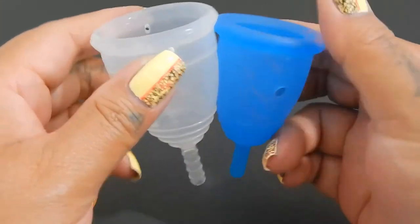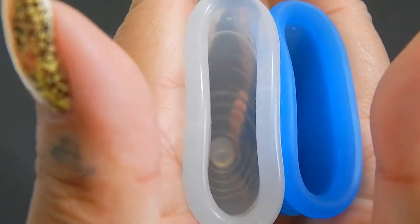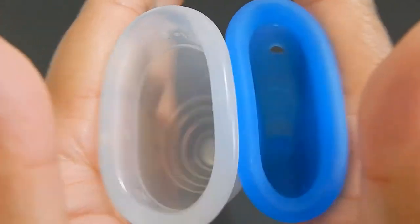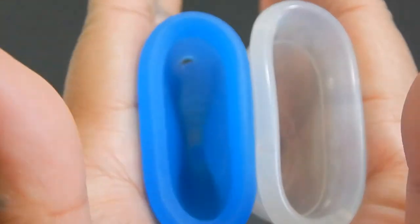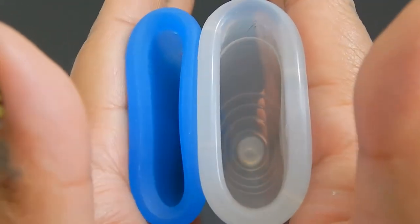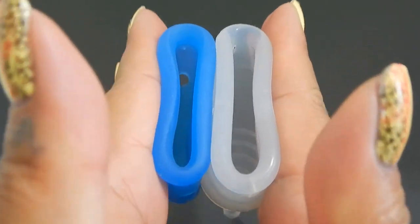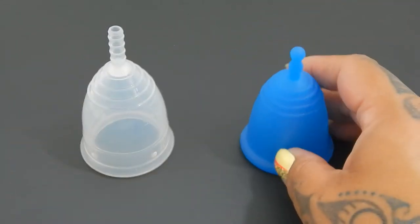I'm going to move the Maluna down just a little bit so that the bodies line up, and I'm going to try to stay away from the sample ring holes here. Here is the inside of the Yuki Soft — this is a Large — and the Large Maluna Classic. And that was the Large Yuki in the Soft version and the Large Maluna Classic.